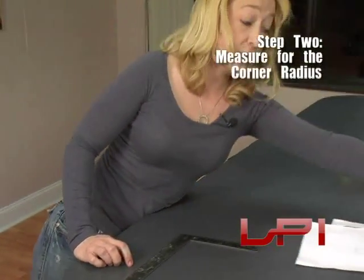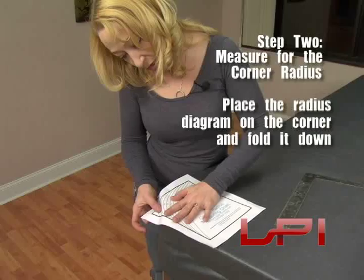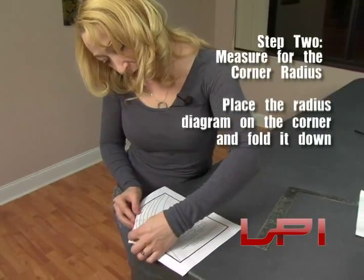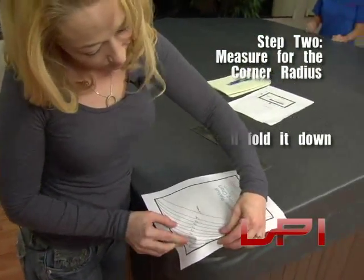If you want to use the radius diagram on our website, you can also do that. It may be a little hard to see through, but you can cut it out and fold it down to double-check. The diagram fits exactly over that corner at five inches.